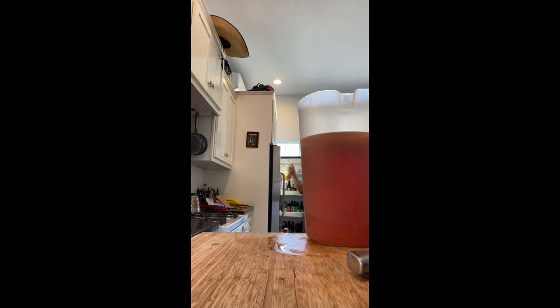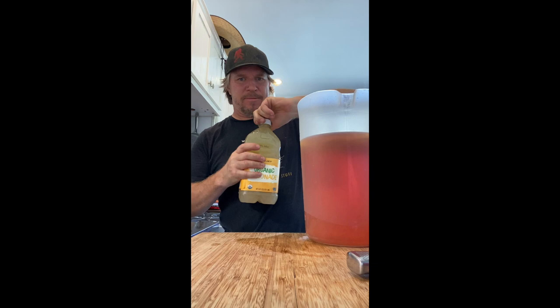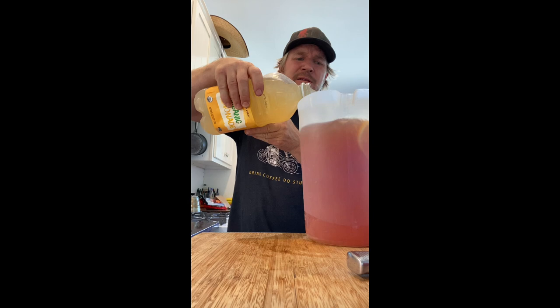I like to buy a big jug of lemonade. Dump that in there until it's almost full, and now all of that can mix. Put the lid on it, put it in the fridge. Tomorrow we'll have iced tea.